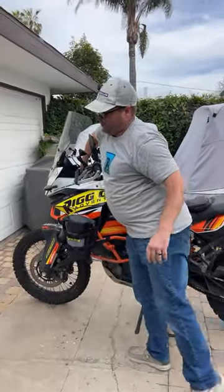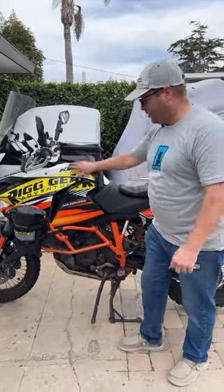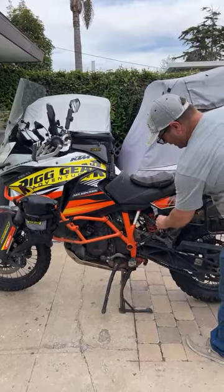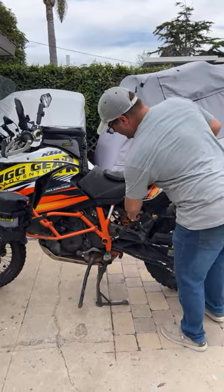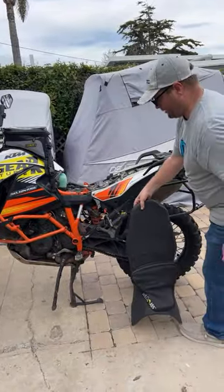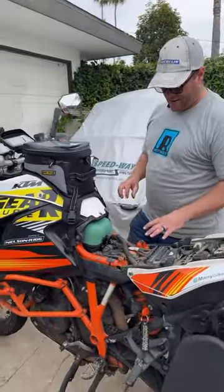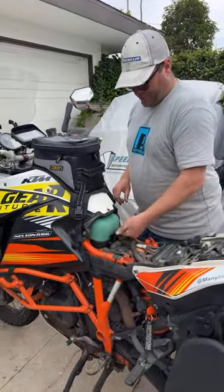we used to have to remove the entire fuel tank — so all of these panels and the fuel tank — in order to be able to inspect your air filter, to clean your air filter, or anything of the like. Now, take a look at this. We've removed that air box today and installed the new Rottweiler intake with air filter here on top.